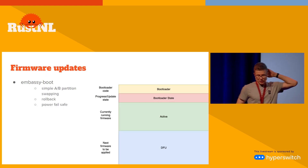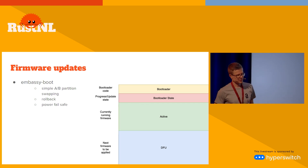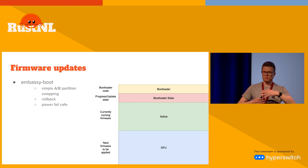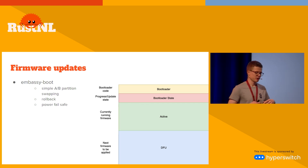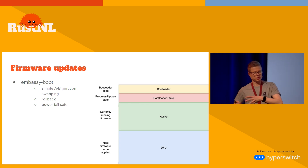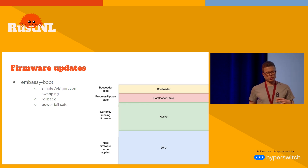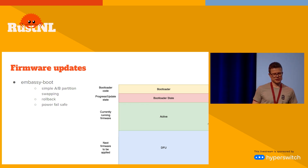For firmware updates, Embassy has a bootloader that supports A/B switching between firmware. I can have the one that's currently running and the one that's going to be updated in a separate partition, which the bootloader can be instructed to swap. It's a really simple piece of software but it's pretty critical.